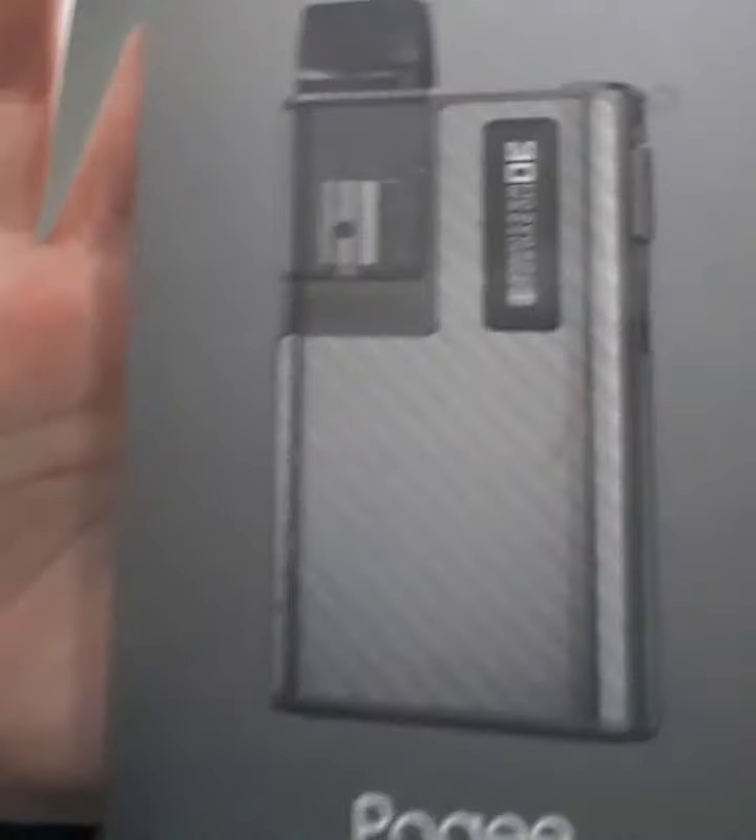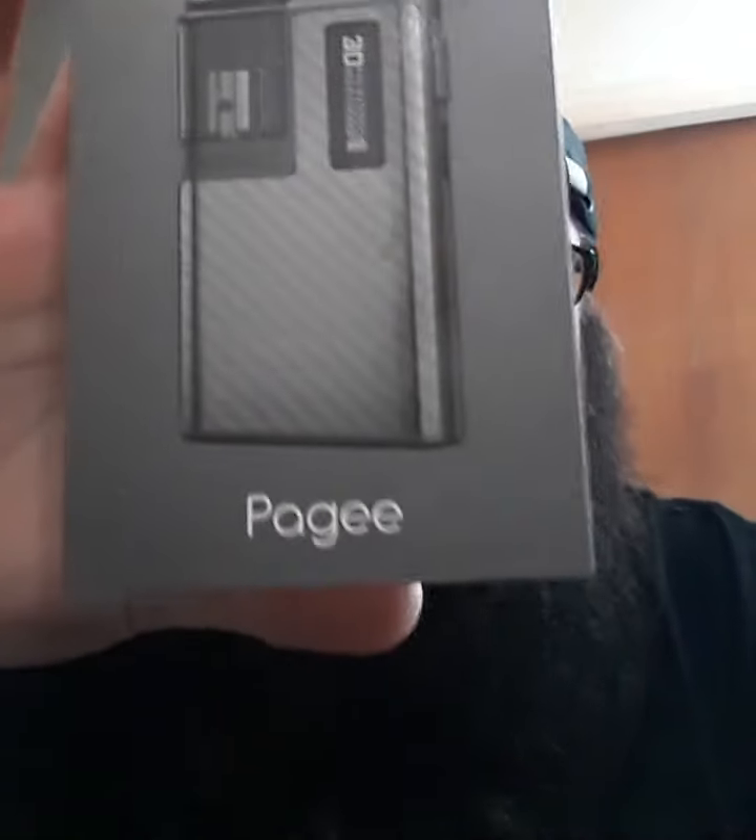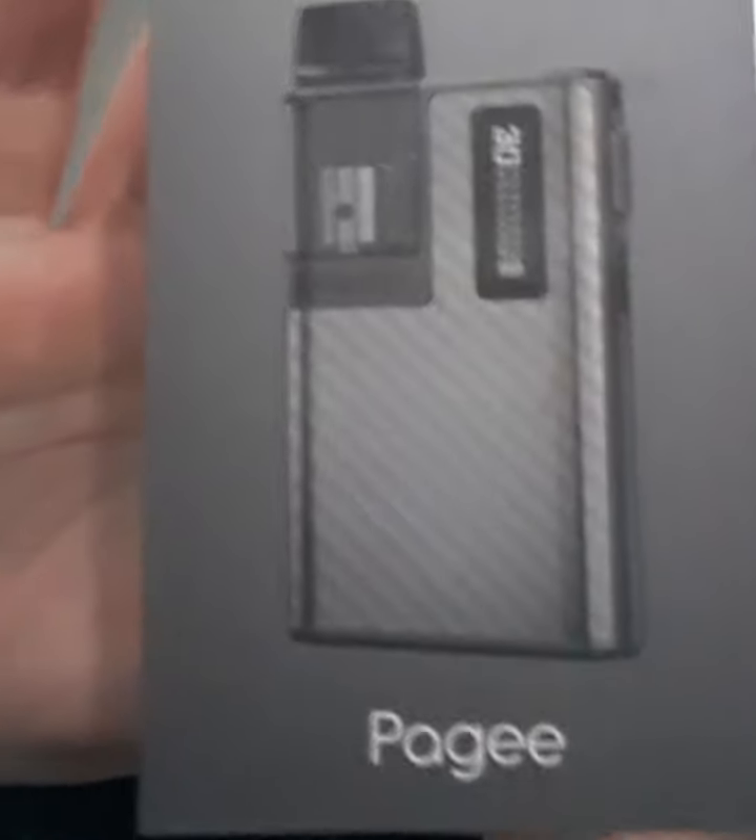How do people — it's Jake Vapes at it again, this time with a lovely product from Nevox. This is the Paggie, not quite sure how you say it, so this is how she comes.